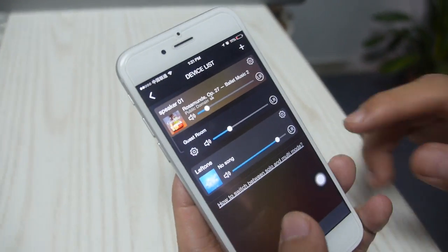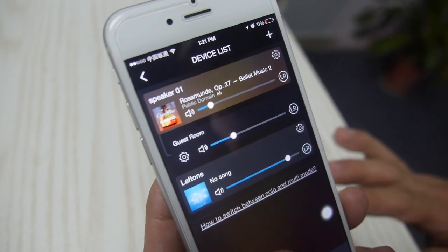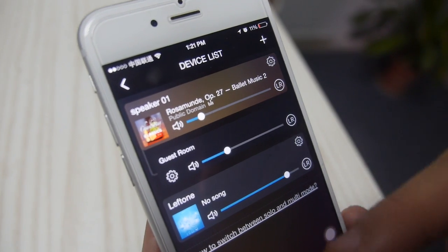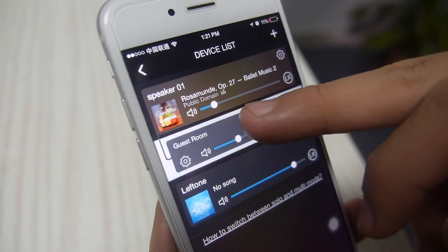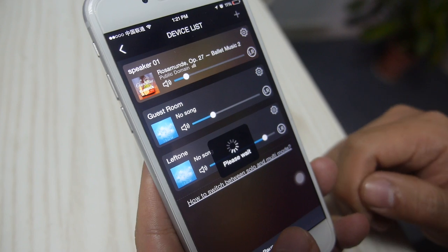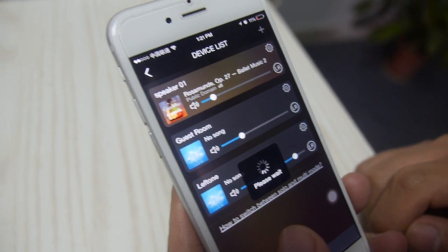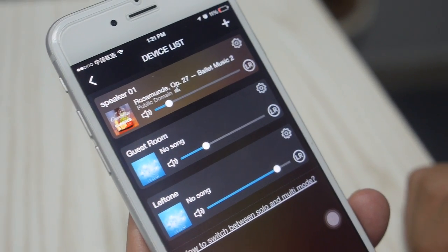Let me share a little bit to give you an idea. This is the iOS app for this product. As you can see, all the devices are connected and listed here. Right now we are playing through two speakers.